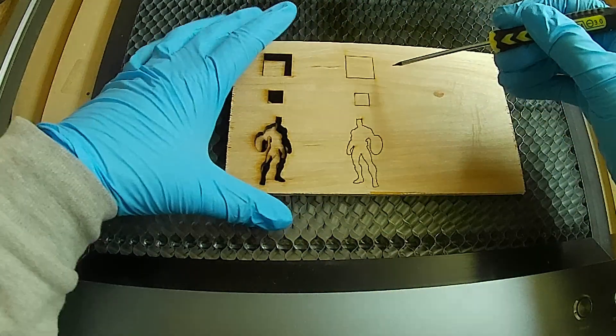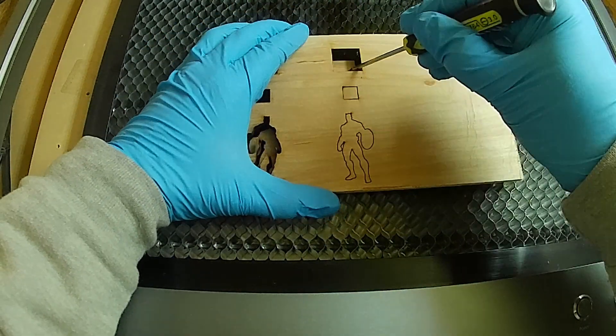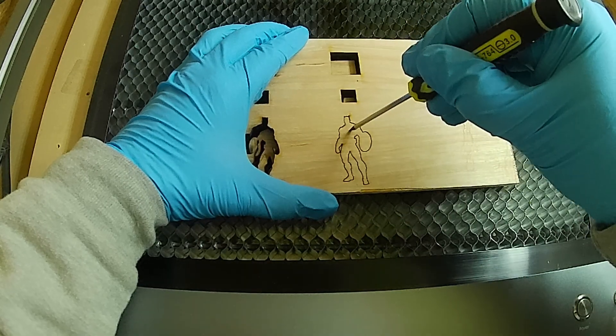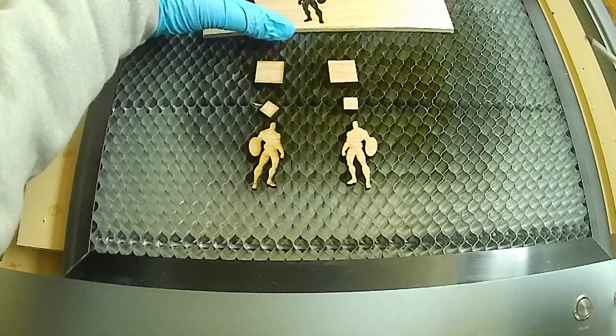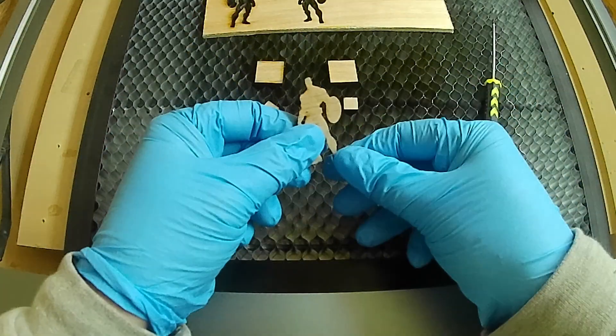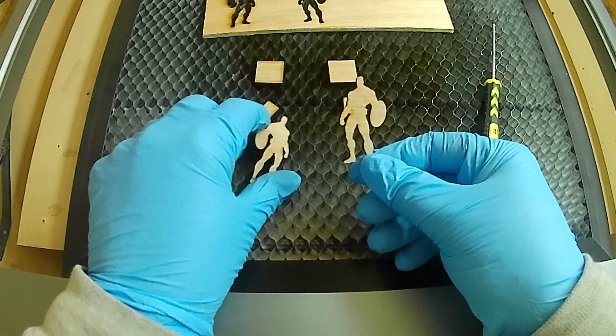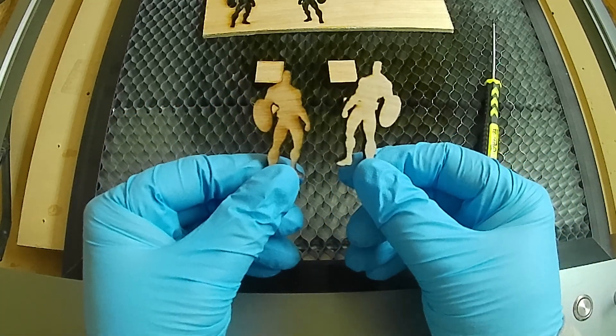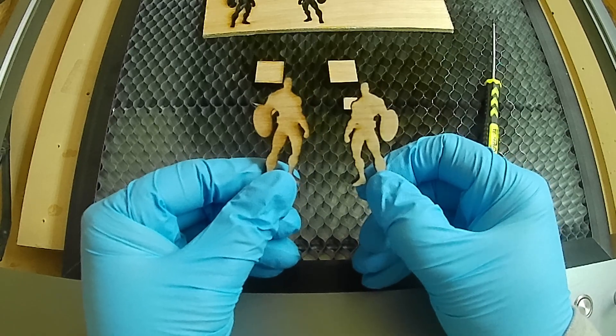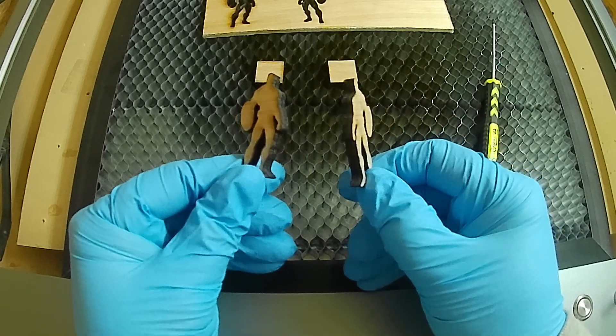Here's a close-up look at the job to get a better view. The one on the right, the air assist one, is so much cleaner — it's like it was done on a different machine. The one on the left, I mean it still cut out accurately, but wow, it singed it all over the place while doing it.